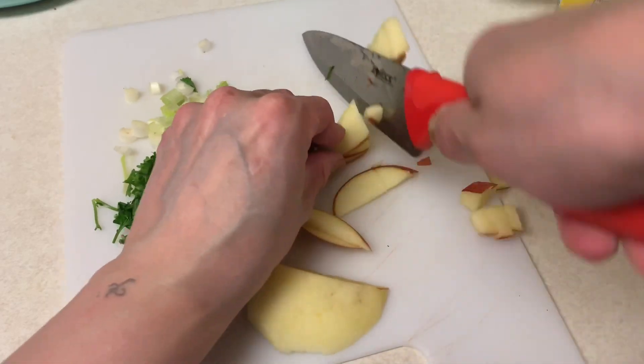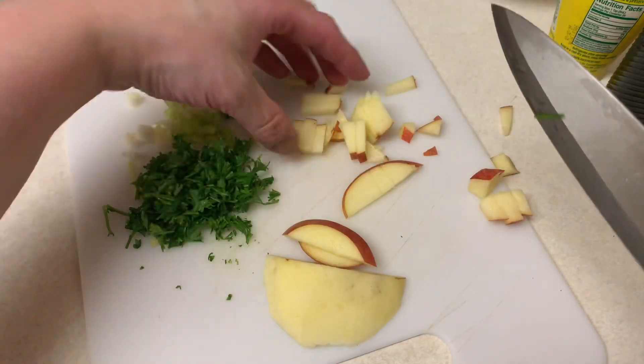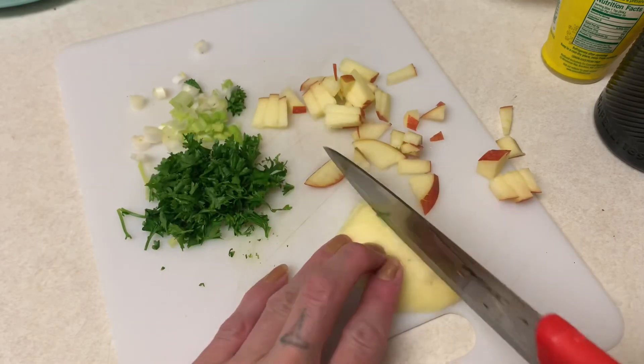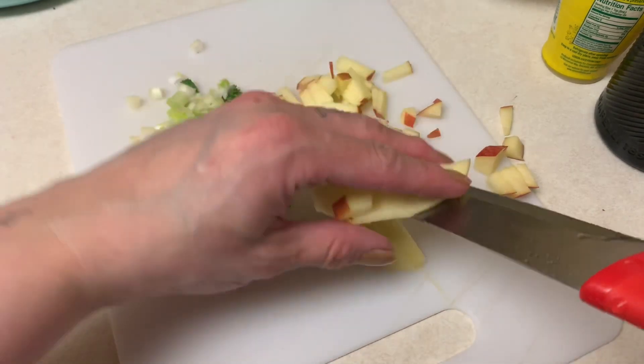This size is fine for my purposes. If you want the pieces larger or smaller, that's your decision. I'm going to put some in with the skin and some without, just to show you both options.